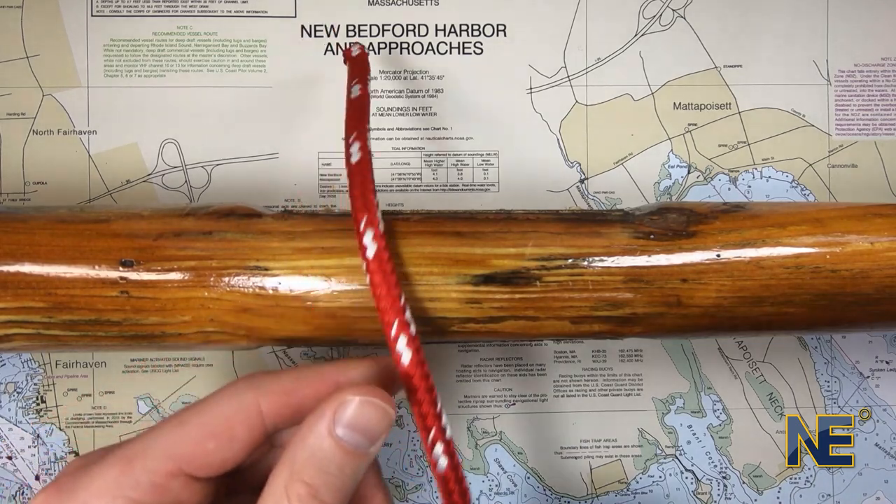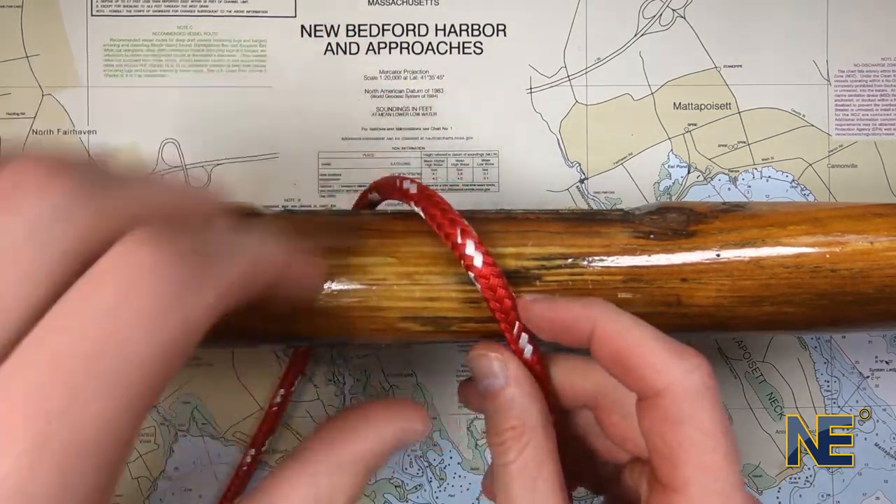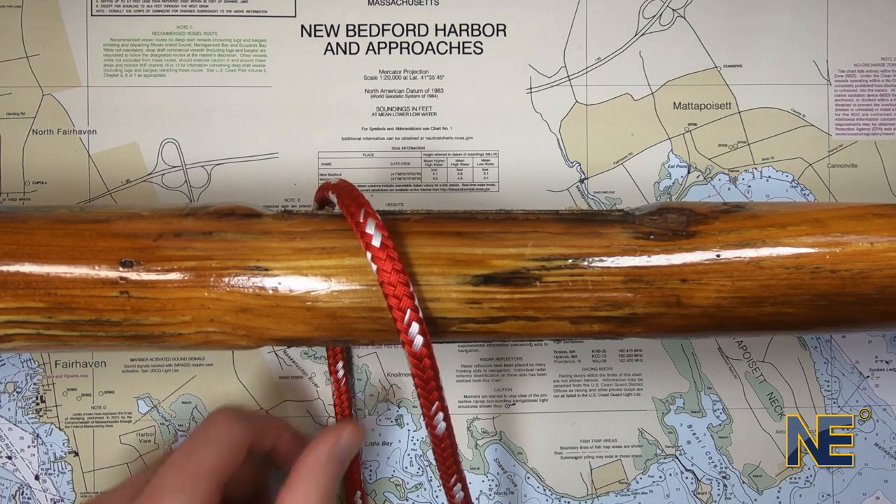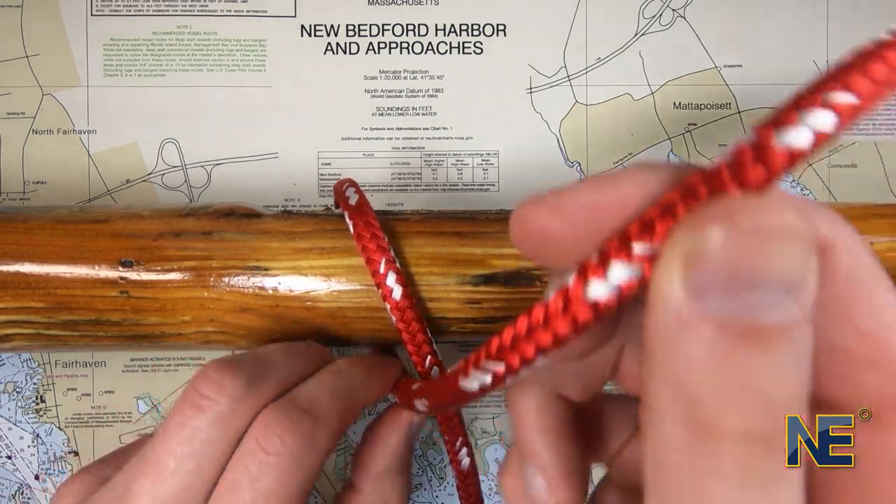Take the bitter end of the line and pass it over and around the object. Next, take the bitter end and cross it over itself, creating an X pattern.